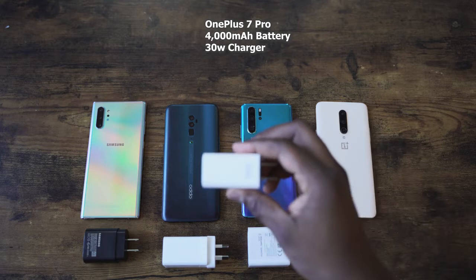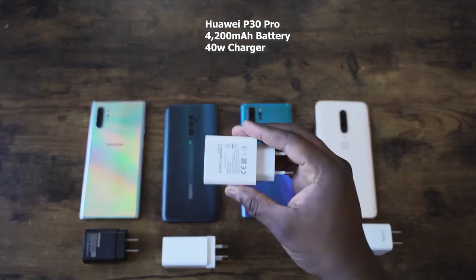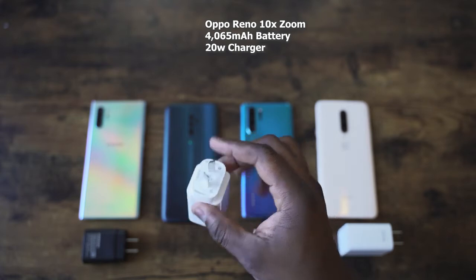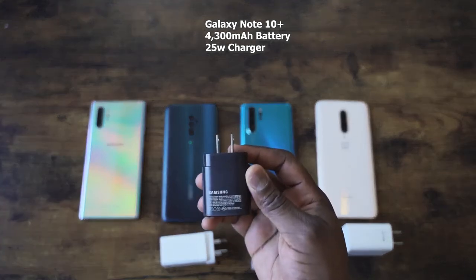Now you guys are wondering what devices we're comparing — it's not going to be the iPhone because iPhone charging is just not fast, sorry iPhone fans. We're comparing it to the OnePlus 7 Pro with the warp charger at 30W and a 4400mAh battery, the Huawei P30 Pro with a 4200mAh battery and 40W charger, and the Oppo Reno 10X Zoom with a 20W charger and a 4065mAh battery. Samsung has a 25W charger with the 4300mAh Note 10 Plus. Let's start charging.